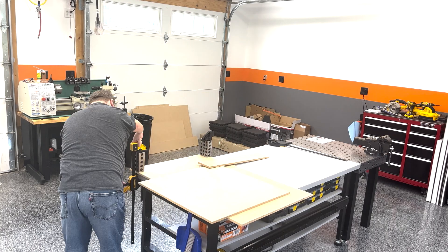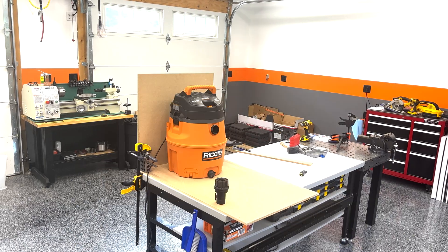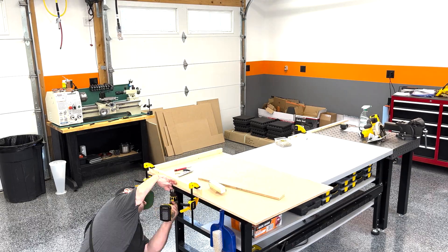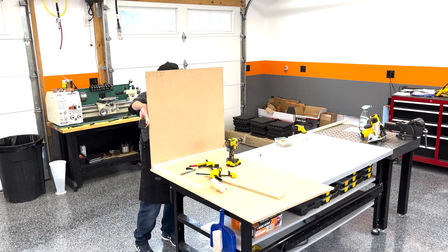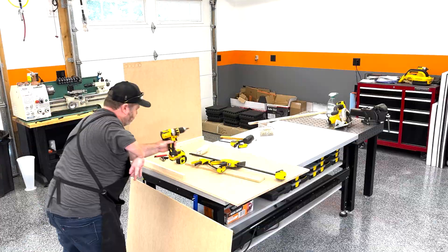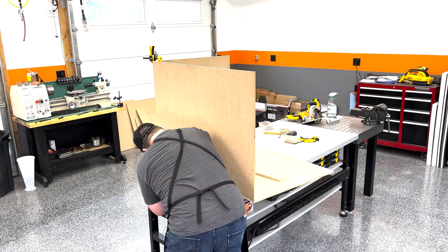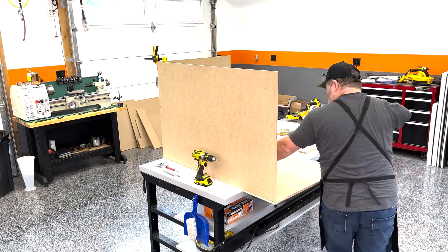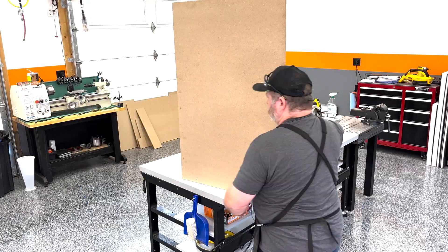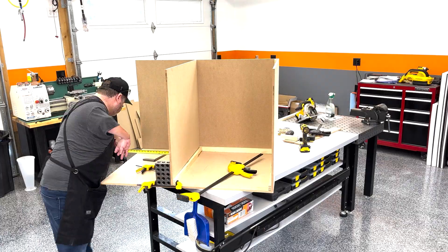Here I am just mocking up the sides to make sure everything fits the way that I expect. It was at this point that I realized that MDF was probably the wrong choice of material for this thing. My plan was to use pocket hole joinery to attach all the edges, but I made a couple of test pieces and realized how weak the MDF was — if you put any force on it at all, the screws just strip right out. So I decided to brace all the edges with some 1x2s to give me something more substantial to screw into.